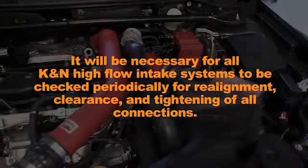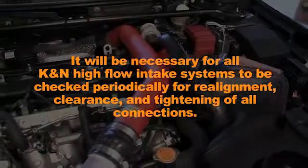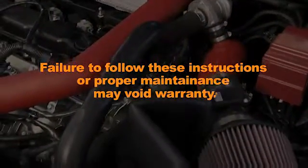It will be necessary for all K&N high flow intake systems to be checked periodically for realignment, clearance, and tightening of all connections. Failure to follow the instructions or proper maintenance may void warranty.